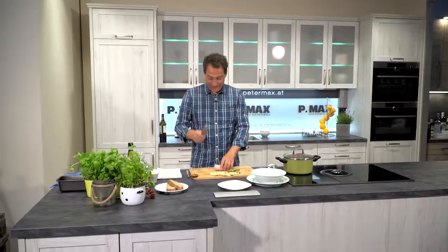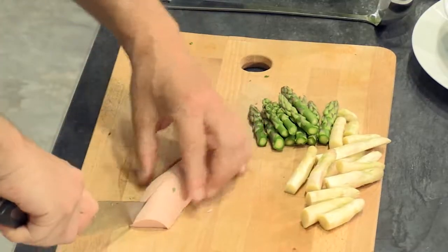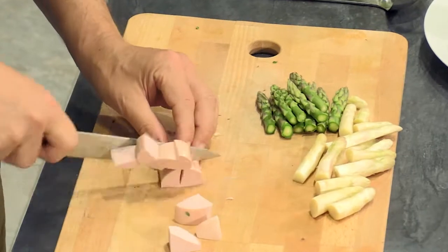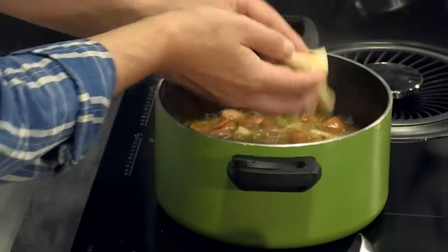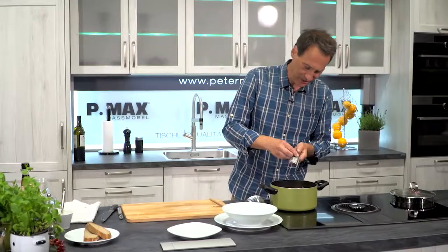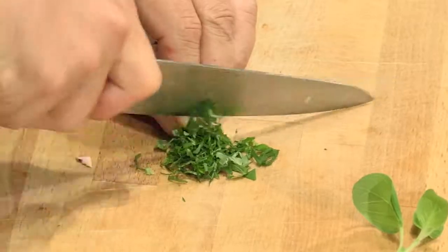Then taste the Spargel to see if it's cooked through — then it can be served. The Knacker I've peeled, and it will now be cut into cubes. Now the green and white Spargel-Spitzen come in. We let those simmer for just one or two minutes. At my place I'm also adding some Muskatnuss and a few fresh Kräuter for decoration.